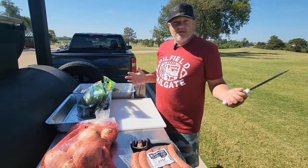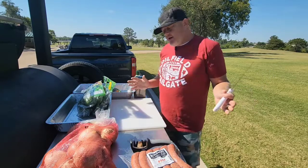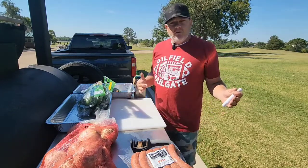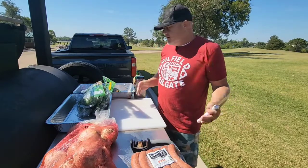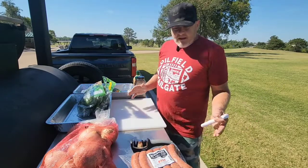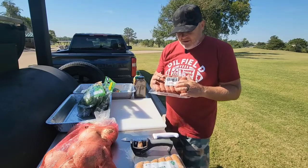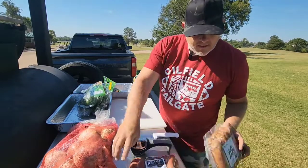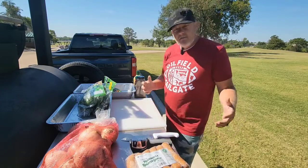Hey everybody, I'm Matt Hill and this is a little Fossil Fuel Fridays episode. I figured I'd put together a little bit about how I go do oil-filled cookouts for big golf tournaments. I want to feed a lot of people, I want to feed them good food, and I've got a way to do it. I've got the glizzies — we're going to be doing some glizzies today. I've got some beef smoked sausages, some mozzarella roasted garlic smoked sausages, and a bunch of hot links.